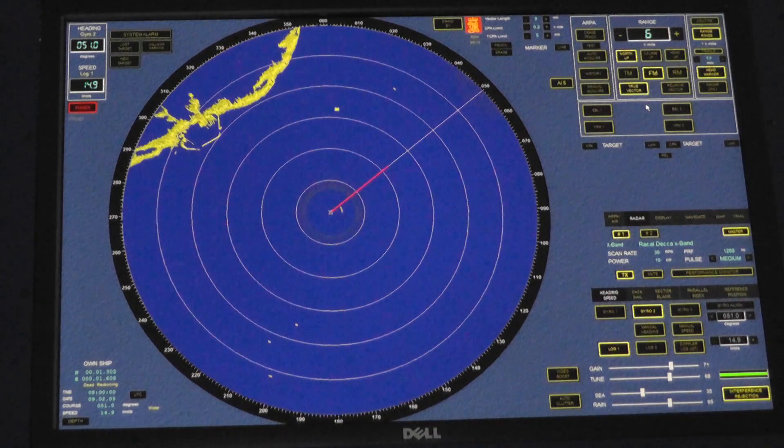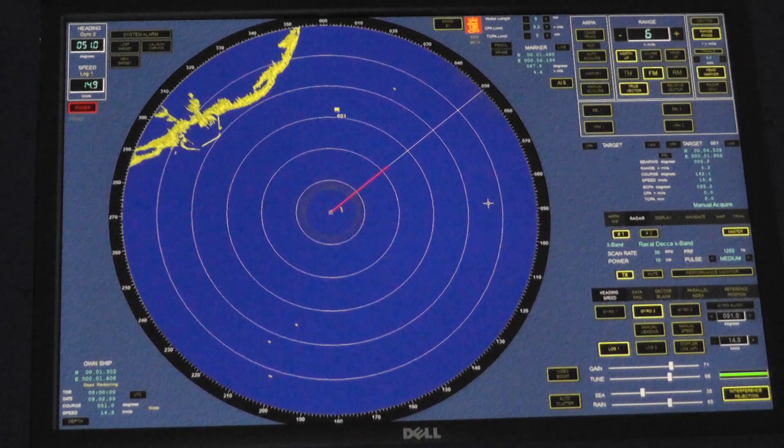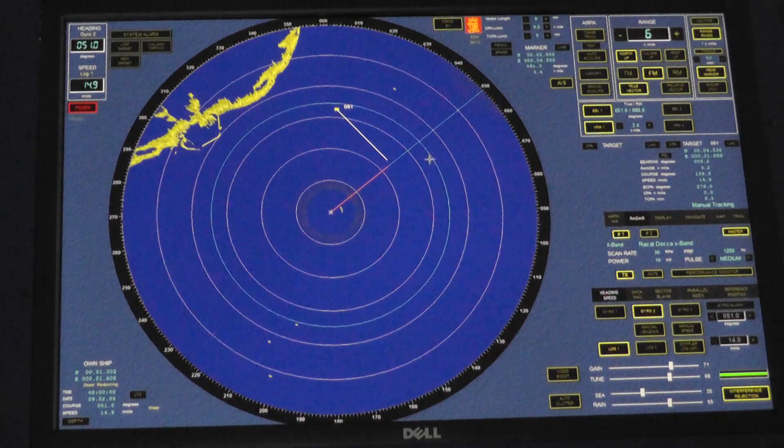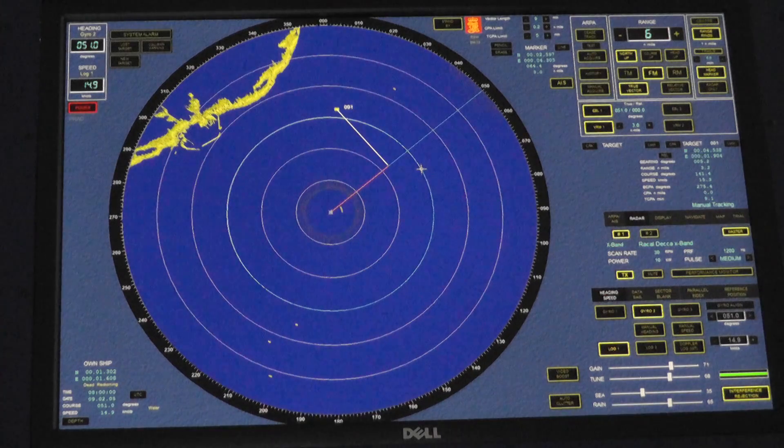The only other thing to mention is we have an EBL. We can acquire targets, and when we acquire them we get numerical data. One minute for a trend, three minutes for all the information. You can also auto-acquire, but we'll cover that later. EBL — electronic bearing line — we check the accuracy of that by lining it up with our heading: 051, 051. VRM — we check the accuracy of that by lining it up with a range ring: three miles. Whilst waiting for ARPA information, always use your VRM and EBL to determine risk of collision — steady bearing, approaching target.